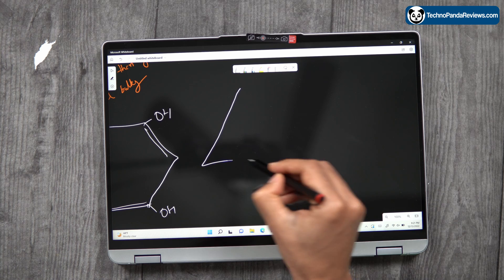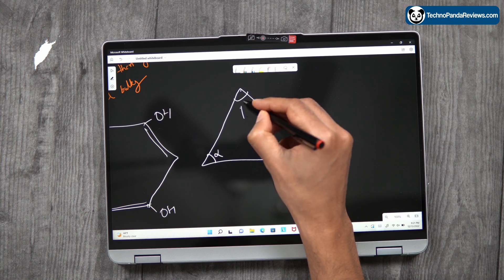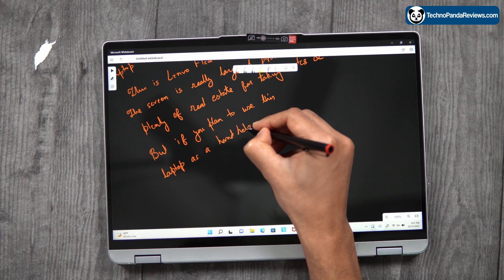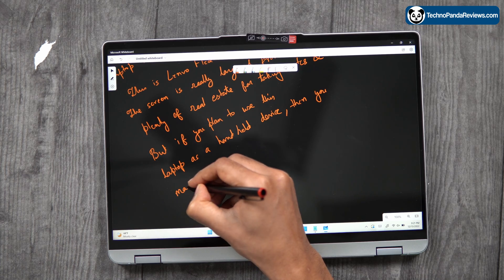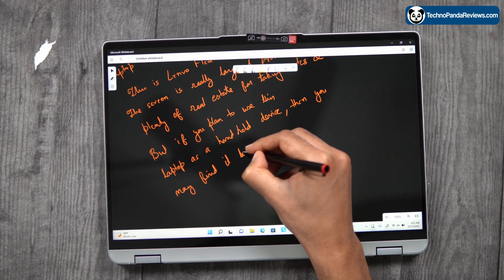Fortunately, the Lenovo Flex 5's screen digitizer offers very low latency and excellent palm rejection technology. You can comfortably rest your hand on the screen while drawing, sketching, or taking notes without worrying about interference from your palm. This feature is designed to improve the overall writing and drawing experience on the laptop, making it more comfortable and natural.